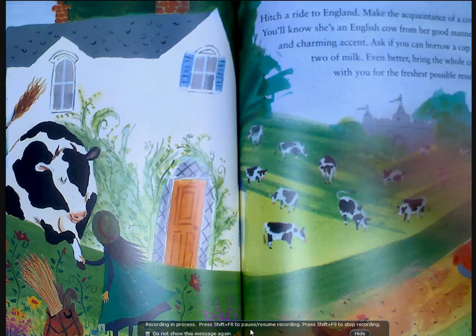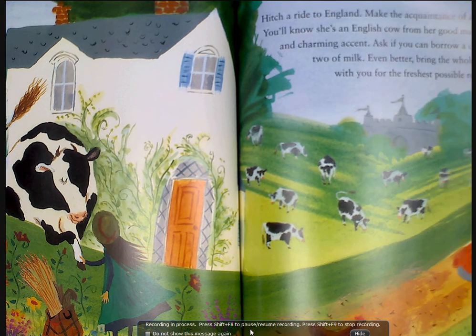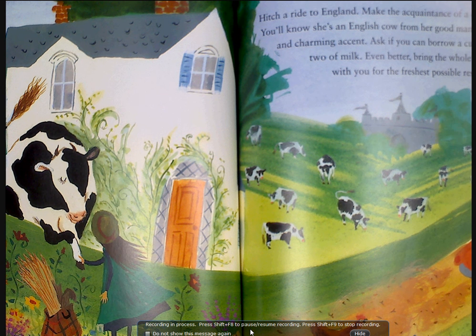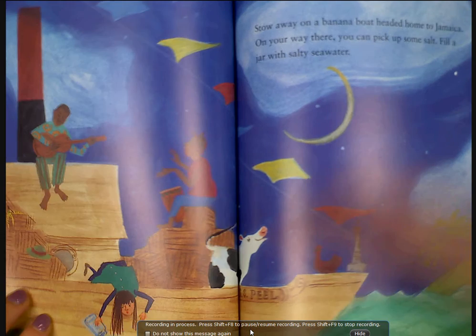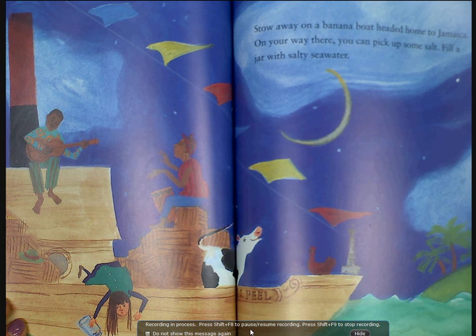If a leopard is napping beneath the tree, be very quiet. Hitch a ride to England and make the acquaintance of a cow. You'll know she's an English cow from her good manners and charming accent. If you can borrow a cup or two of milk — even better, bring the whole cow with you for the freshest possible results.